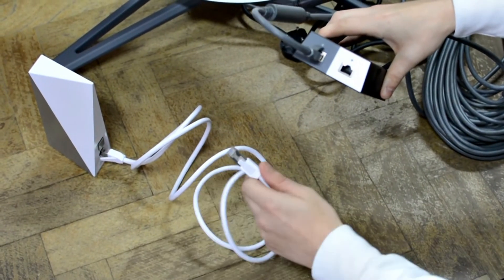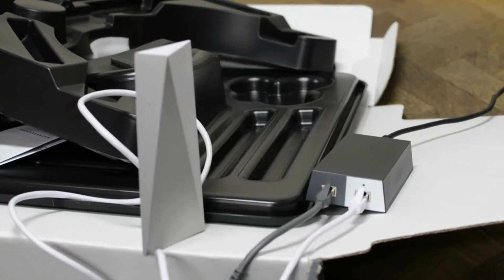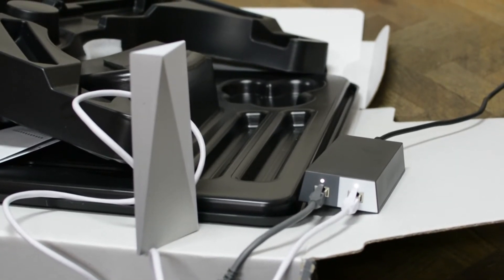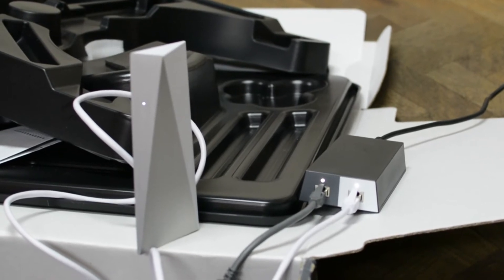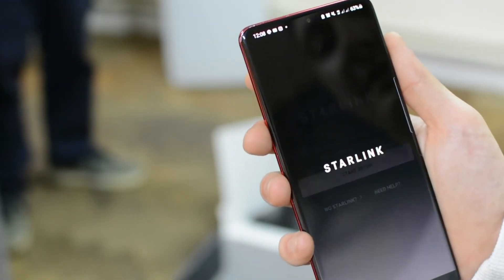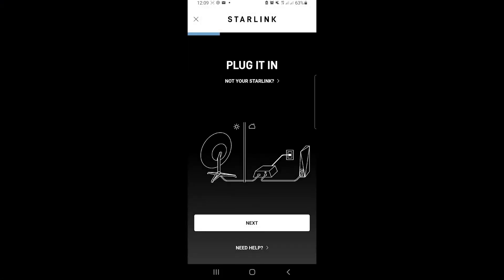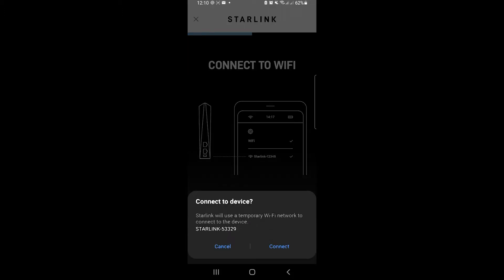Setting up the Starlink is simple. There are a few prerequisites such as the Starlink app, which must be installed on a mobile device with support for both Android or iOS. The power lead must be connected to a plug socket and all cables are connected through the power brick, which are color coded according to where they are placed in the unit. Once everything has been plugged in and the cables have been connected from the power brick to the router and the satellite dish, you can go through account creation and router setup via on-screen instructions in the app.